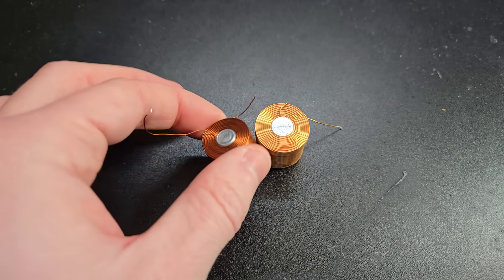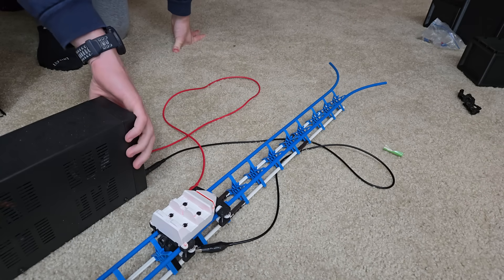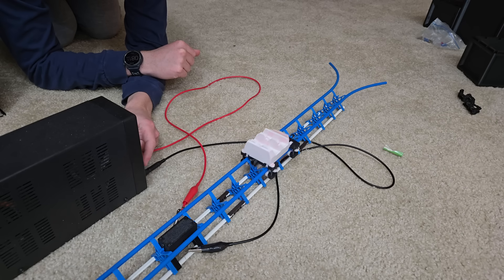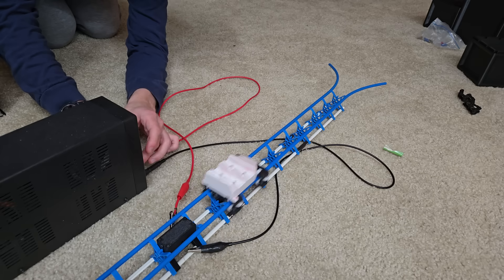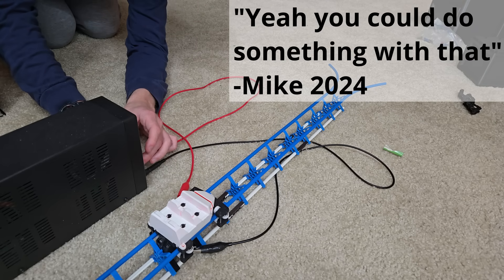I found these pre-wound coils on Amazon and they are perfect for what I want to do. I printed a quick housing for the coil and then hooked it up to my power supply. Here's it with two volts, six volts, 12 volts, and 24 volts.